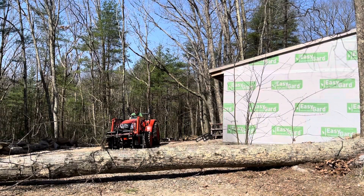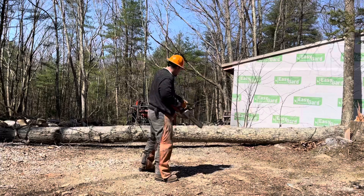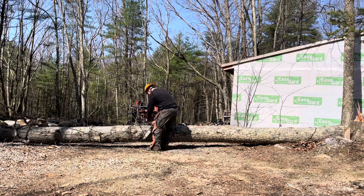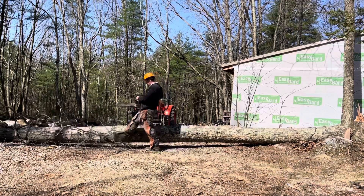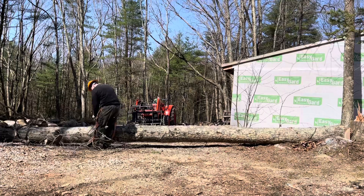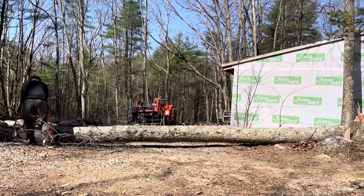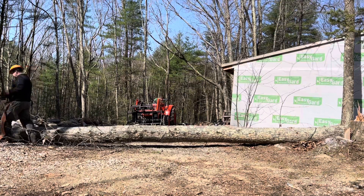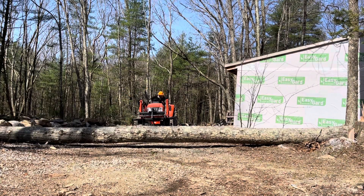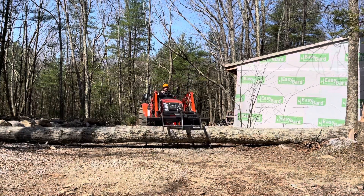Start her up, son. So my father's trying to see how big of a log the Coyote can pick up. This is 32 feet long. On the base, the butt end, it's 20 inches. On the tip, it's 15. See if you can grab it.